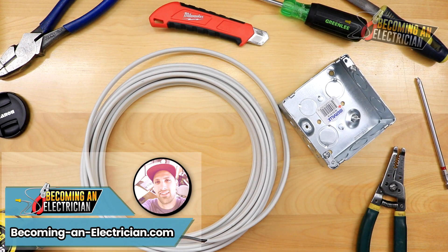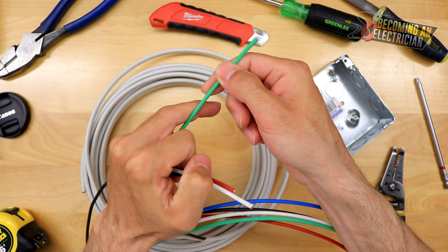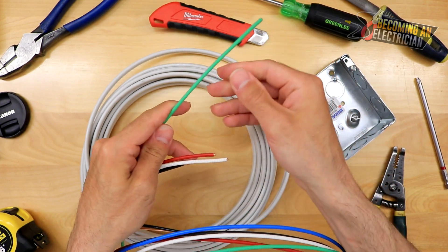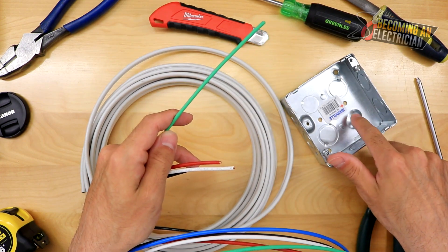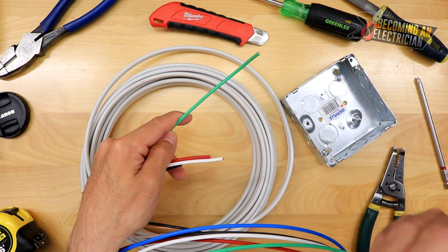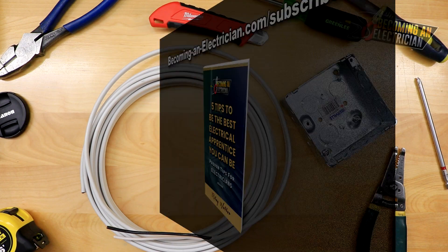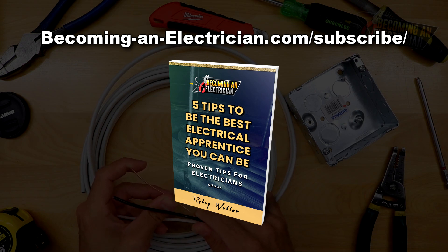Hey, Riley here from BecomingAnElectrician.com. In this video I want to talk to you about a really cool way to bond insulated wire. Before we get into this video, definitely check out my free book — just go to BecomingAnElectrician.com/subscribe. It's going to help you as you are an apprentice electrician out there.